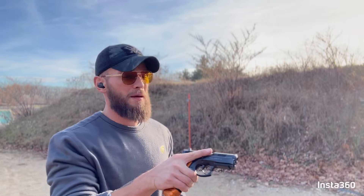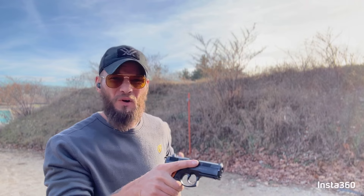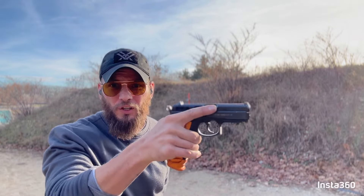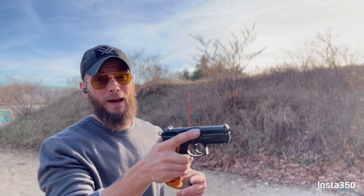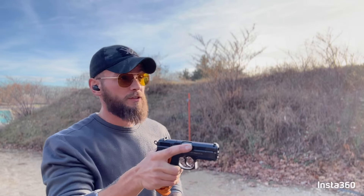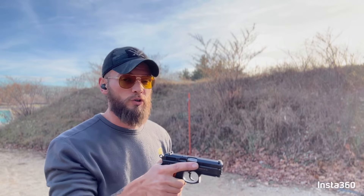We're going to put that decocker down again because that double action was beautiful. I expected it to be so groggy and heavy, and it was not at all. I'm mind-blown. Especially when I first looked at this extremely curved trigger — I thought it was going to make me drop that gun. But let's do it again, double action pull to start, because like I said it was gorgeous.